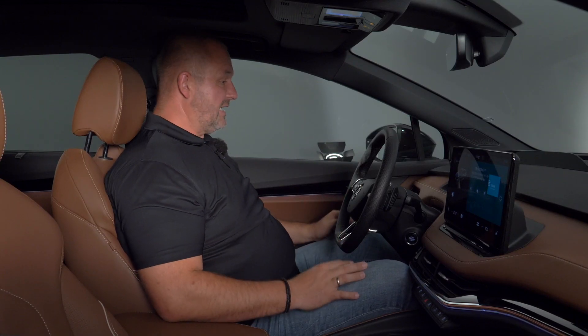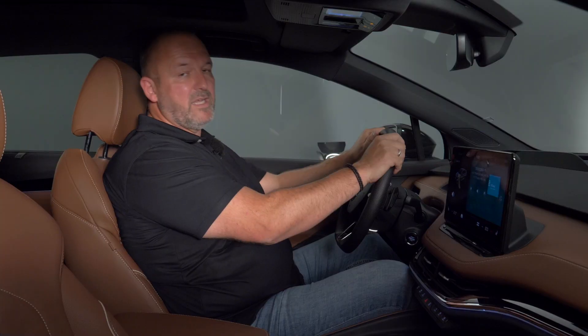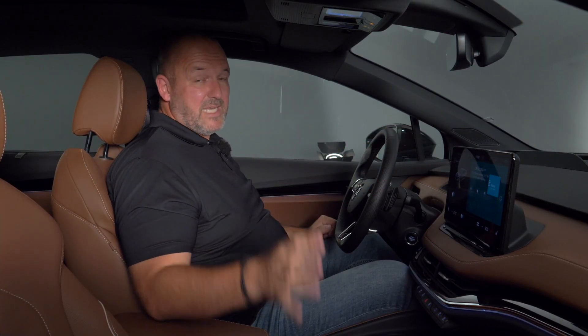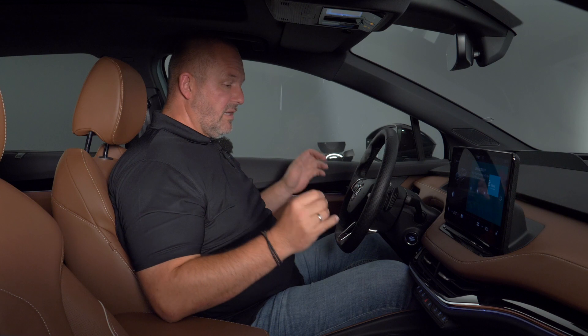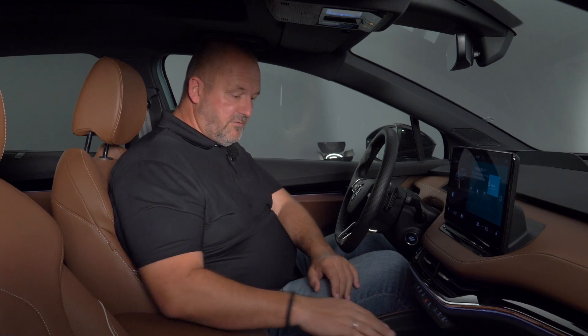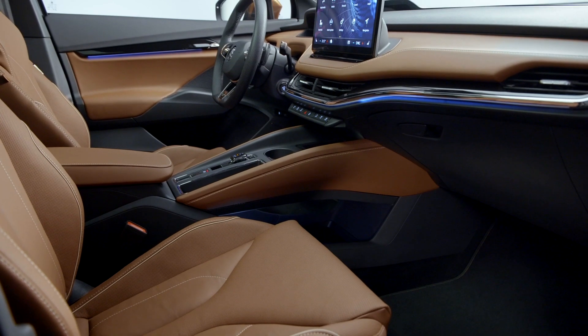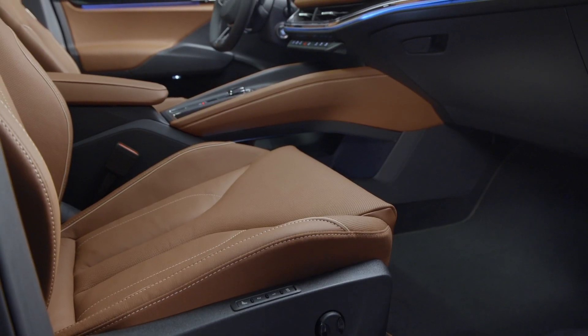Talking about the space inside the car, as a person nearly two meters tall, I sit perfectly at the front, can adjust the seats and steering wheel the way I want, and find the perfect seating position. The car also offers loads of luggage compartments. The new center console features wireless charging, two cup holders, and a very nice armrest, plus extra storage space below — because there's no longer any tunnel for the gearbox, since this is a fully electric car. For materials, you can have leather if you want, or this new olive alternative material, which looks and feels really nice.